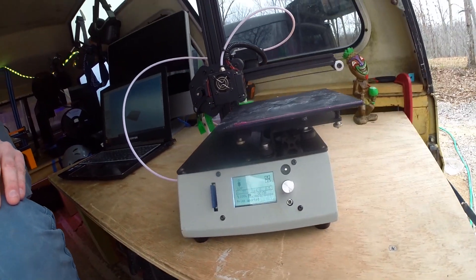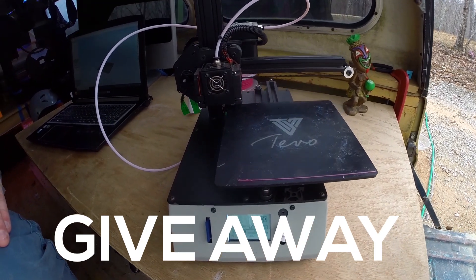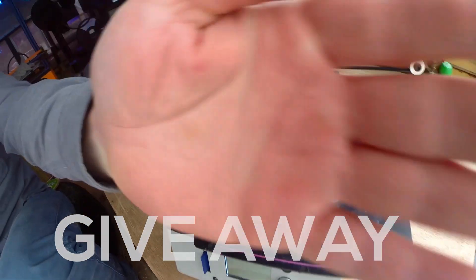Instead, I thought it'd be way more inspiring to give away the printer to you guys and girls. I'll tell you how to enter the giveaway later in this video, but for now let's talk about me and the beginning of my story.